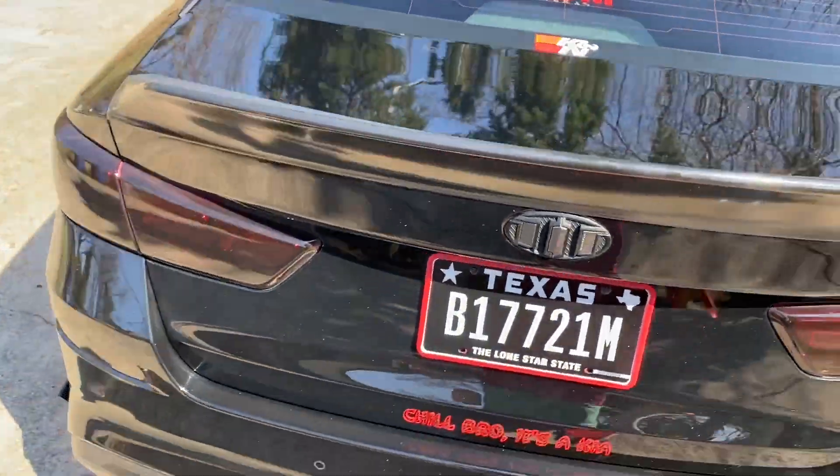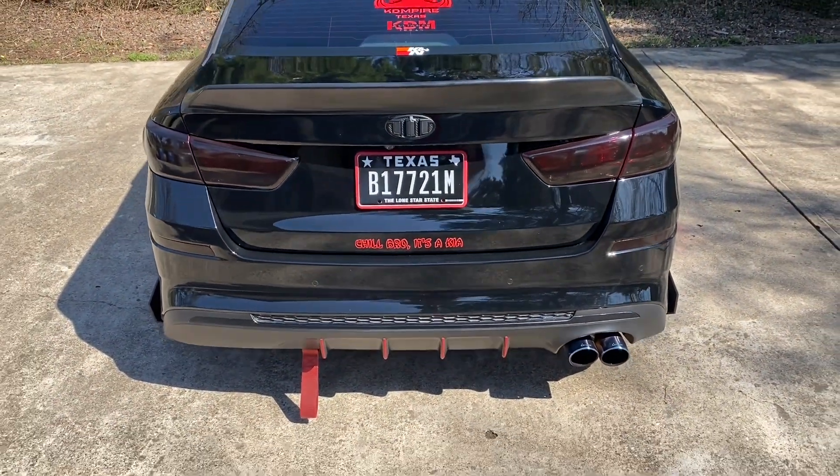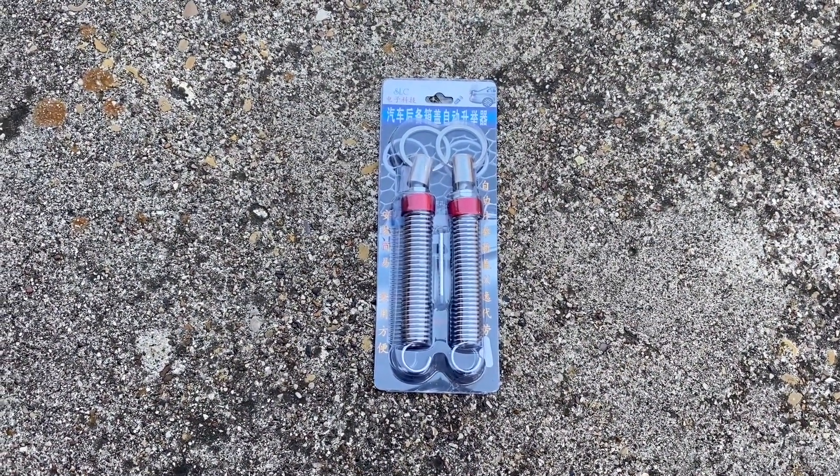I found this kit of springs that we're going to put on that should allow us to lift it all the way just by unlocking it. Here's the spring kit that we're going to use — let's go ahead and open them up and see what we'll need to do to get them installed.